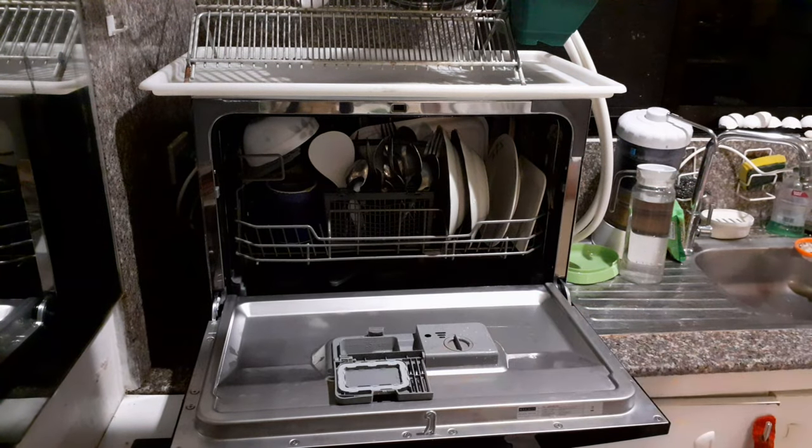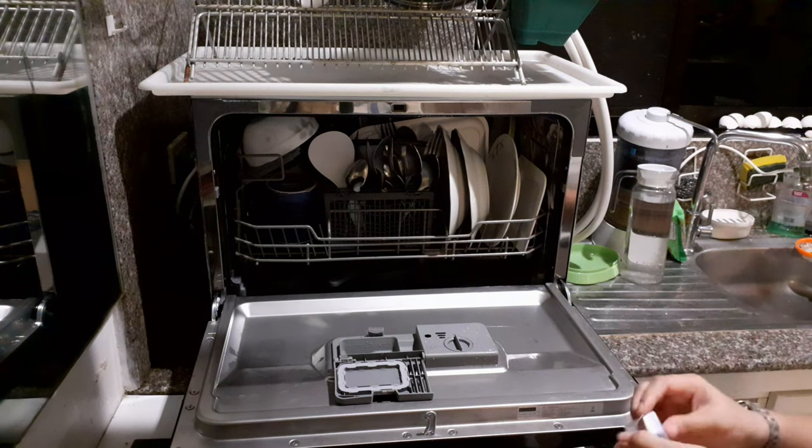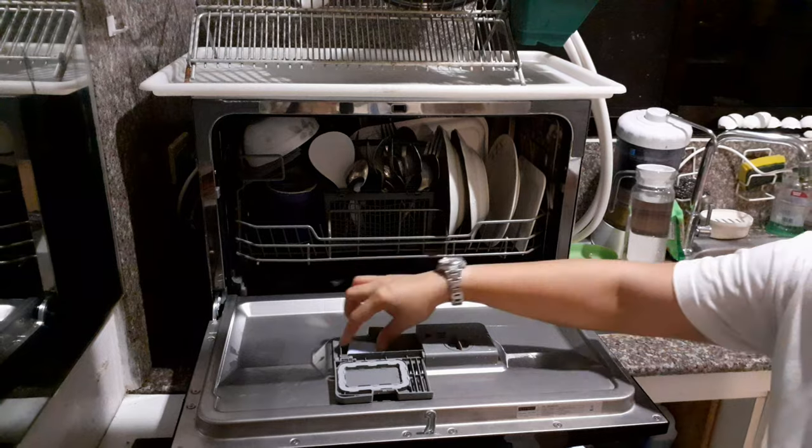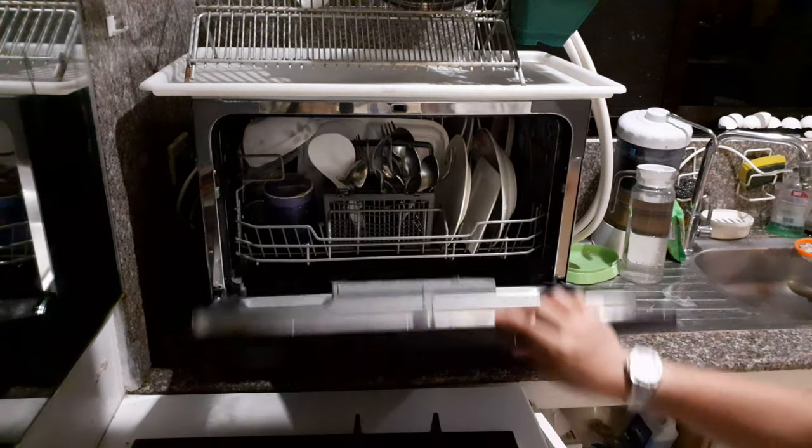The overall performance of this machine was really good. What I really like about this is it also sterilizes all the utensils and the plates. Especially during this pandemic, it is very, very useful.